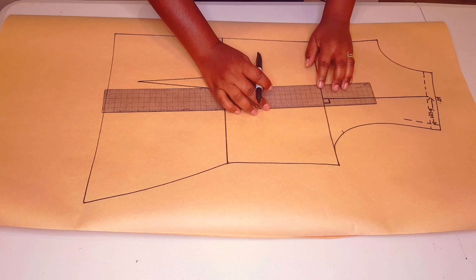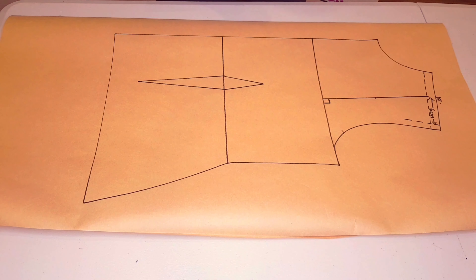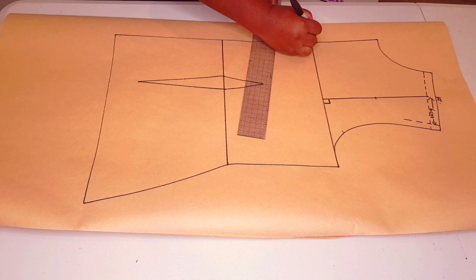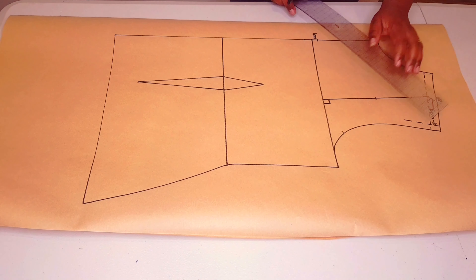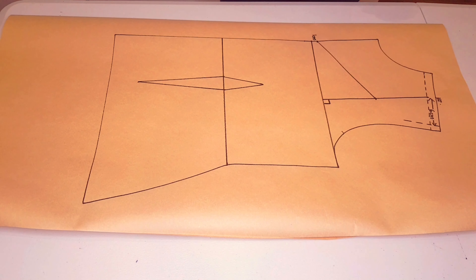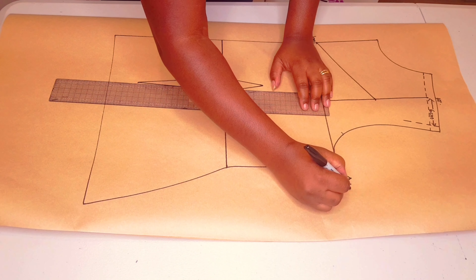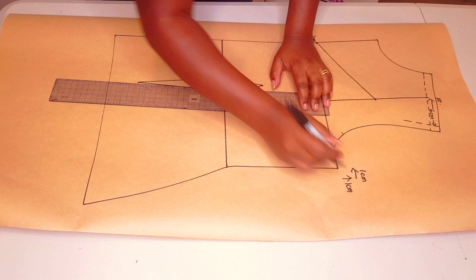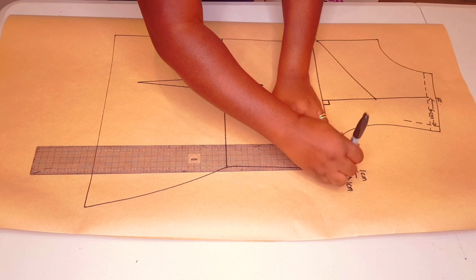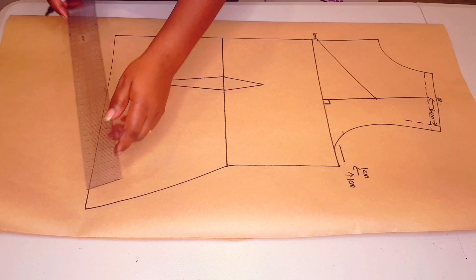From the underarm point, measure 10 centimeters up and put a mark. Then go one centimeter from the underarm line at the center front and put a mark. Join these two points with a straight line. Coming to the underarm point, we're going to move it up by one centimeter and move it in by one centimeter. This will help avoid gaping at the armhole.